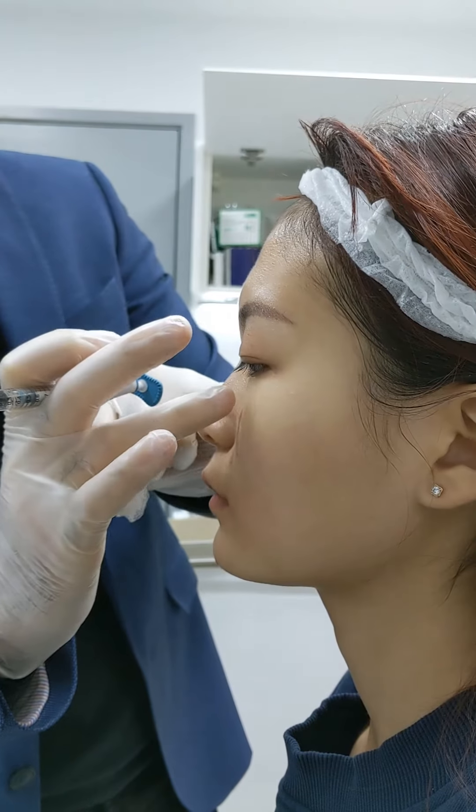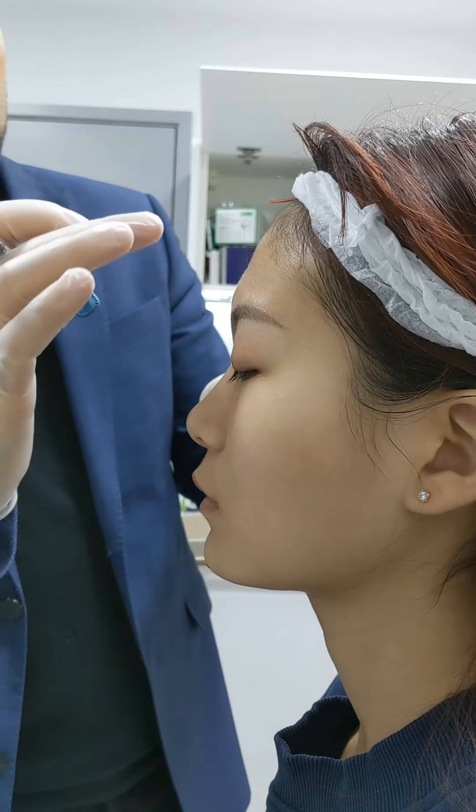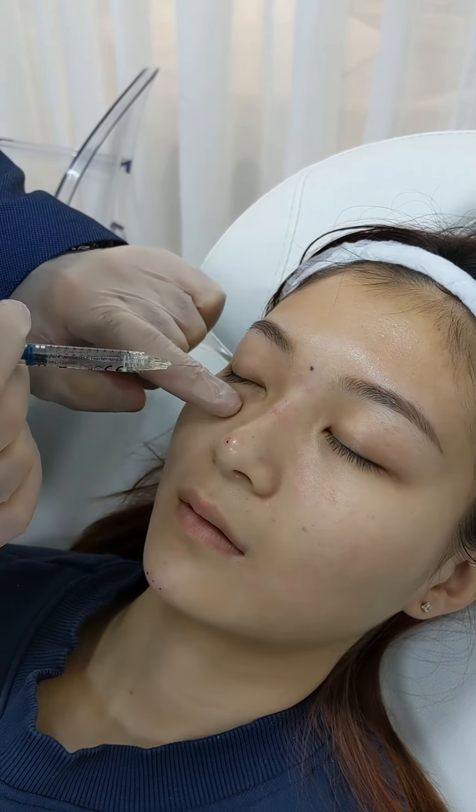We will fix the front view with under eye fillers, some nasal labials, and then we will go back to the temple. Now it's time for the under eyes.